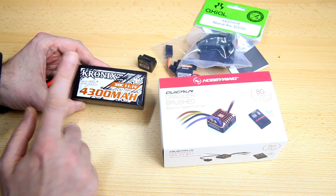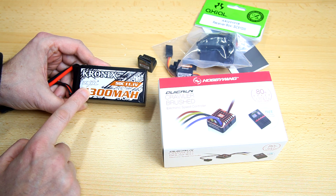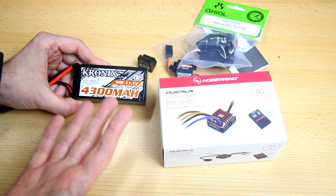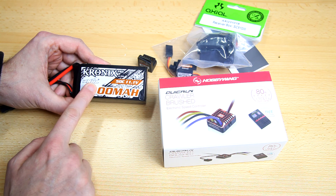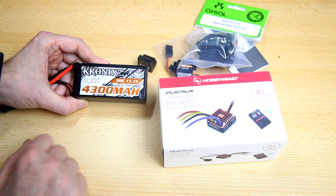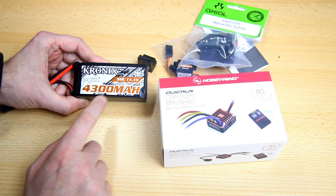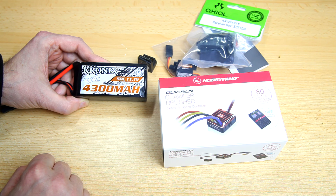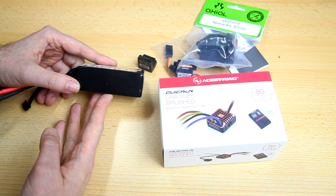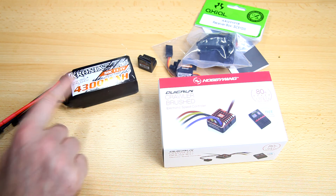I also got some LiPo packs for all my crawlers — a couple of these from CNHL. I'll have a link in the description. I got these from their European warehouse and have had good luck with CNHL. They're better known in the drone market, but this is a 4300mAh mini power 3S 50C LiPo — more than adequate and a relatively small, nice pack.